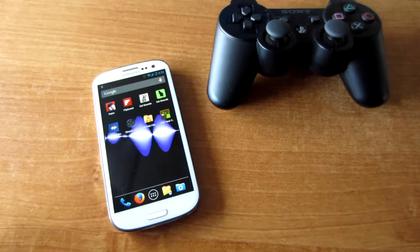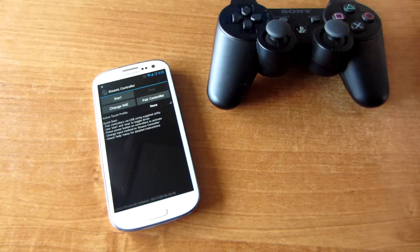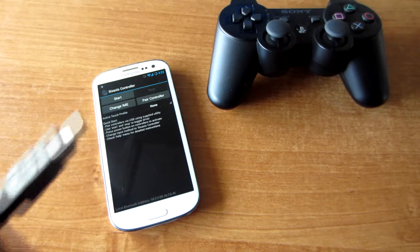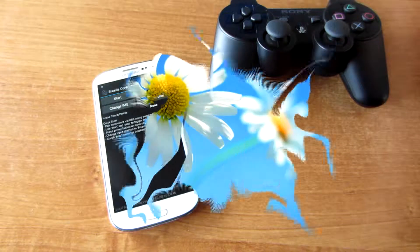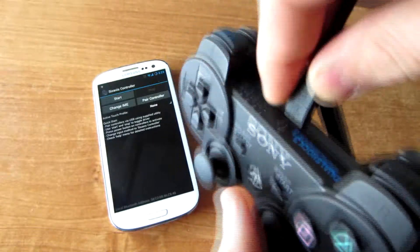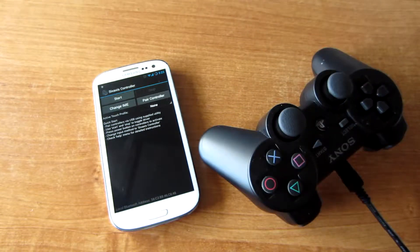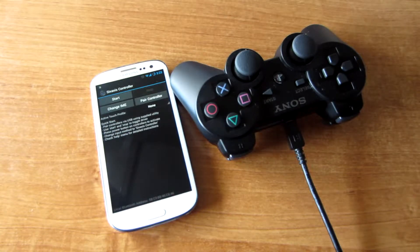When you install the program on your PC and this app on your Android device, you want to open the program and the application, then get your cable for the PS3 controller — it looks like this. You want to open this program on PC and connect your PS3 controller to the PC.